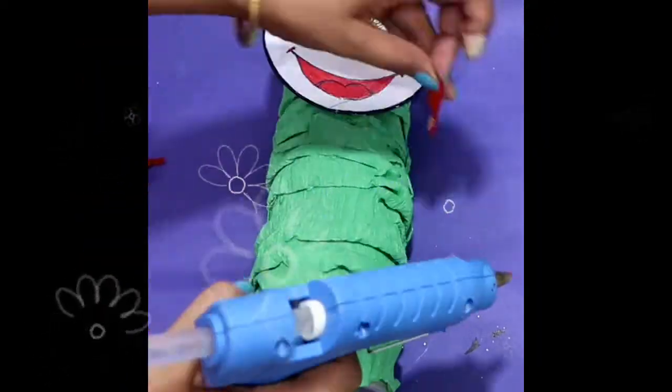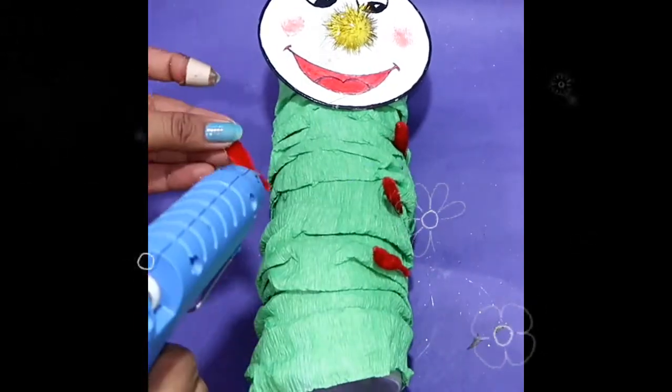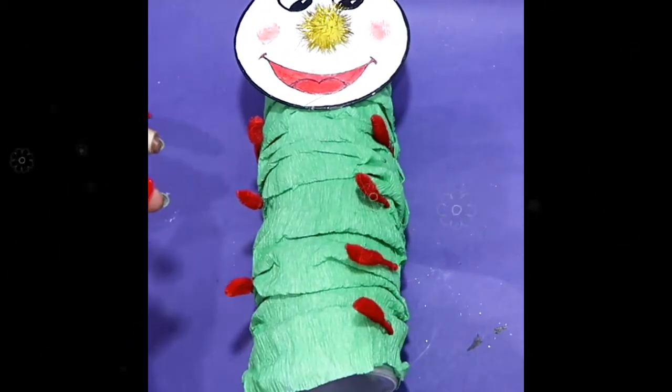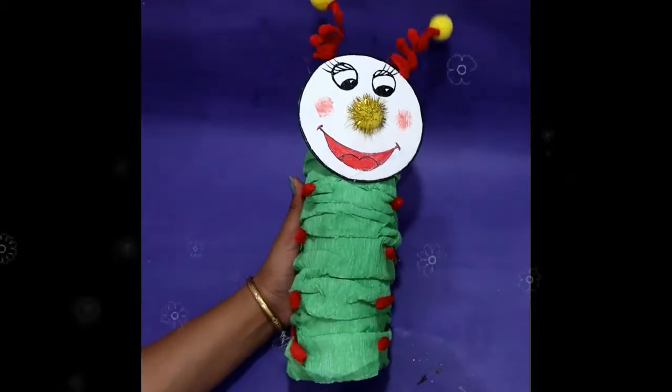Paste them as the legs of the caterpillar, and yay — our caterpillar piggy bank is done!